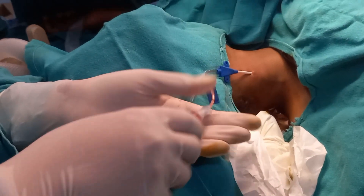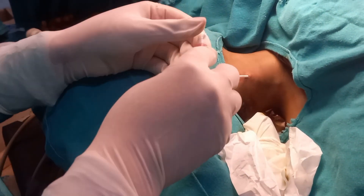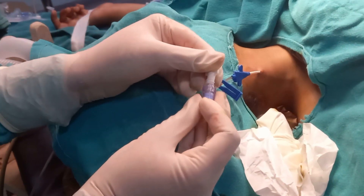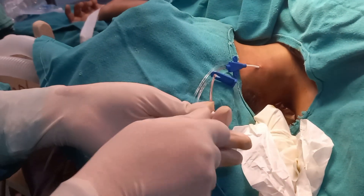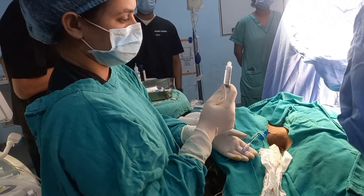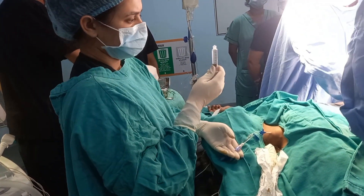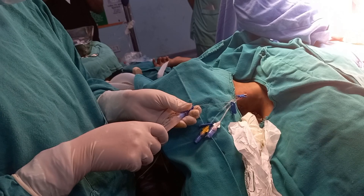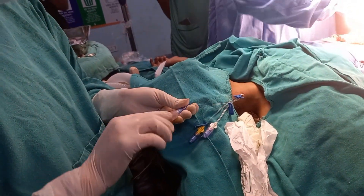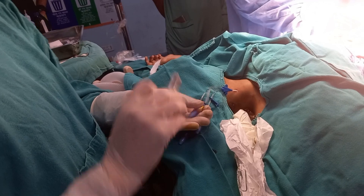Since this was a 13-year-old small child and we did not have access to a paediatric central venous catheter, we used a butterfly needle and had to keep the central line slightly outside to prevent the entry of the line into the right atrium, which may lead to arrhythmias.